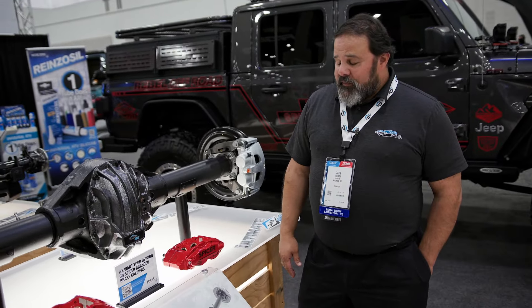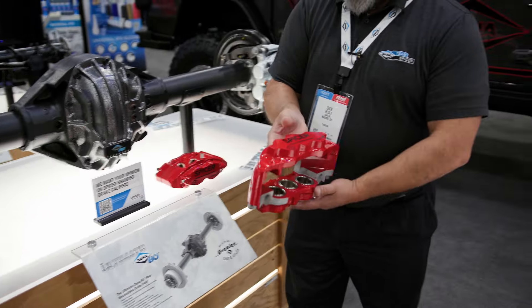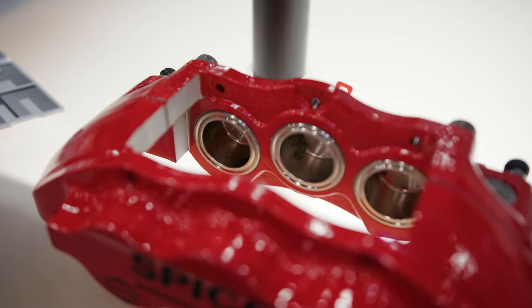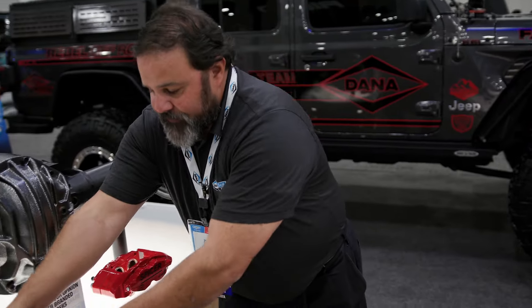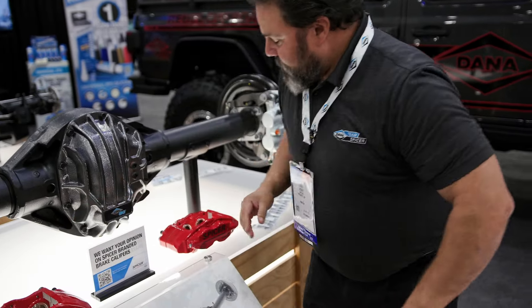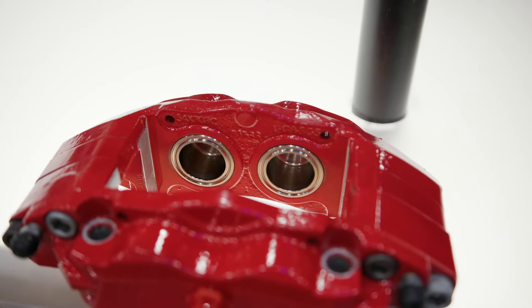One of the other cool things that we're working on launching right now is an upgrade kit for our brakes that's even larger than what we have. For the front, we've got a six piston caliper — these are by Alcon Brakes — and in the rear, it's a four piston caliper instead of just the two piston caliper that we have.